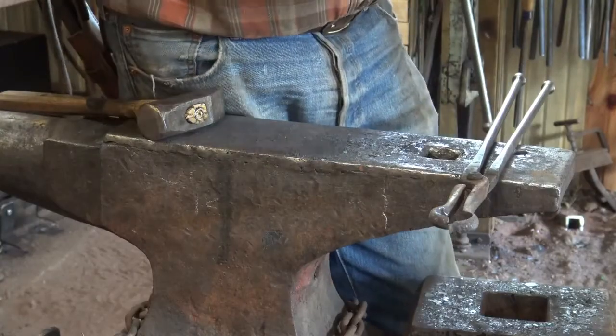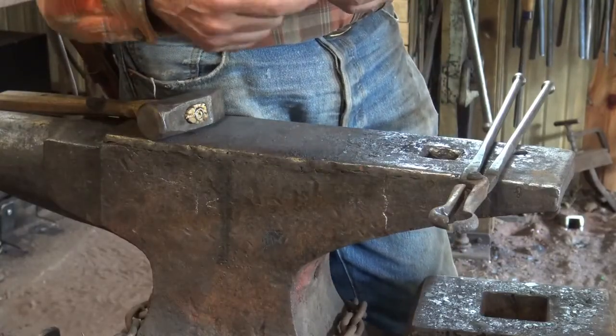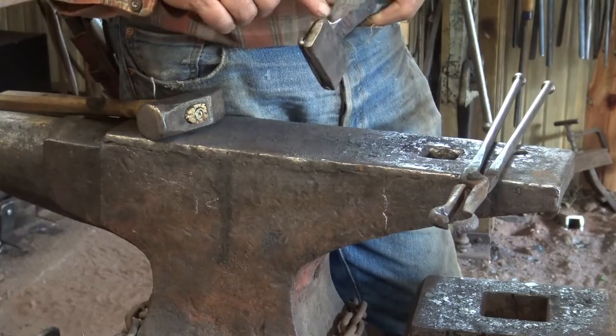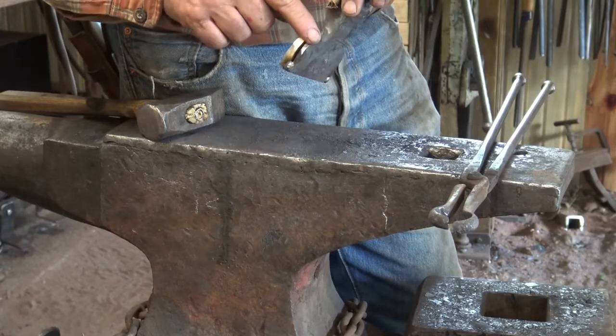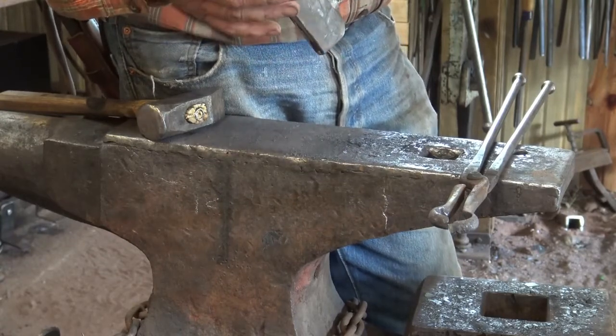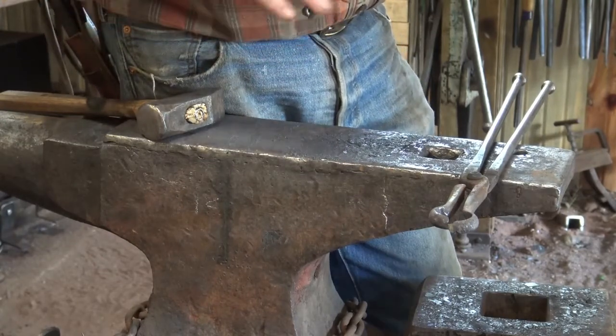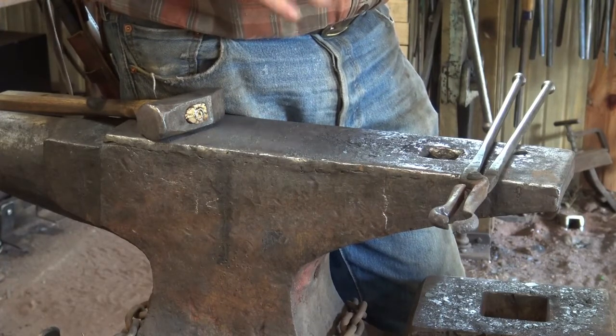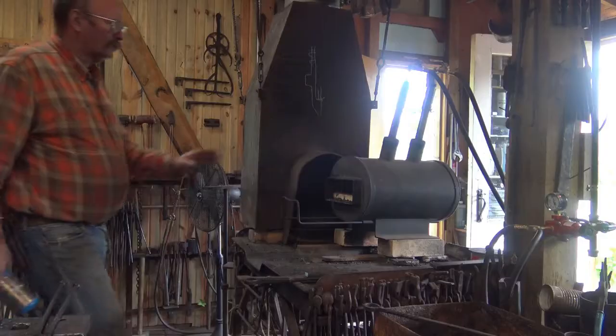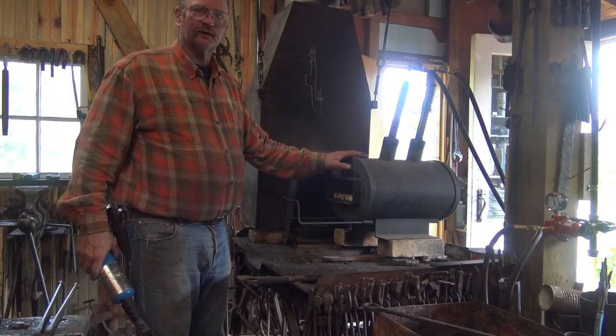After I tack welded this, just in these two corners — that's all it needs — I ground the back corners even with the adze body. That's just so it doesn't hang off. It'll be easier to weld, and if the weld is clean around the edges after welding, we can go right to refining the blade. Otherwise we've got to stop, let it cool. We're going to work in the gas forge.